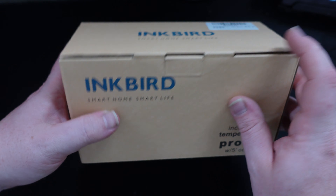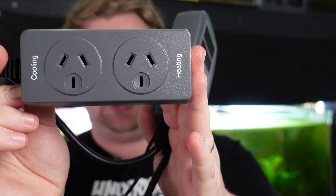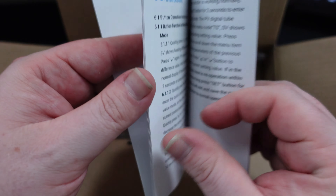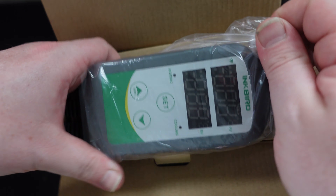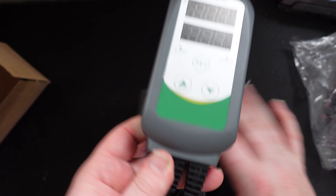However, if you keep saltwater aquariums or things like axolotls that require both a heater and a chiller, the 306TA isn't really going to help you too much. If it's a really hot day and the temperature is naturally getting higher than you wish to keep, that's where the ITC-308 comes in. This is the Wi-Fi version with the QR code on the back, and it's interesting because the two power outlets are clearly labeled — one for cooling and one for heating.